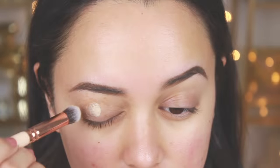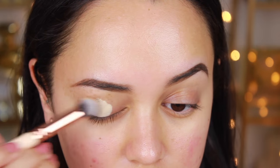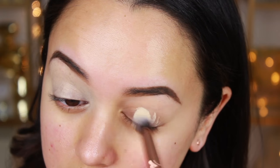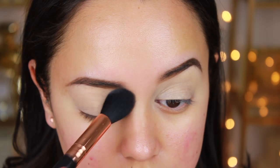First things first, as always I'm starting off with the MAC Paint Pot in Soft Ochre, using that as a base all over my lids up to the brows, and then I'm going to set that with a translucent powder.